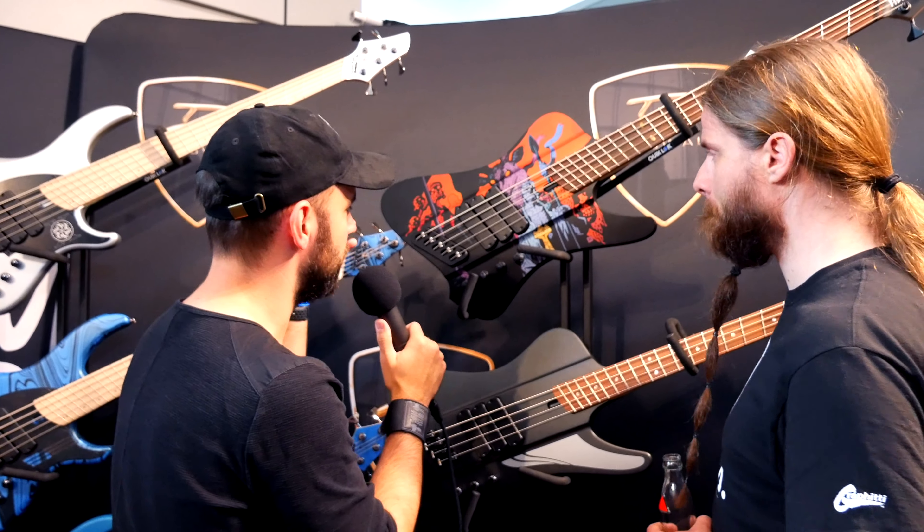So, about the artwork — how much of a Hellboy and comics fan are you? Huge. Now you see it — it's right in your face. I really love it. Rob, thank you so much for taking your time and talking to me about your beautiful bass. Thank you very much.